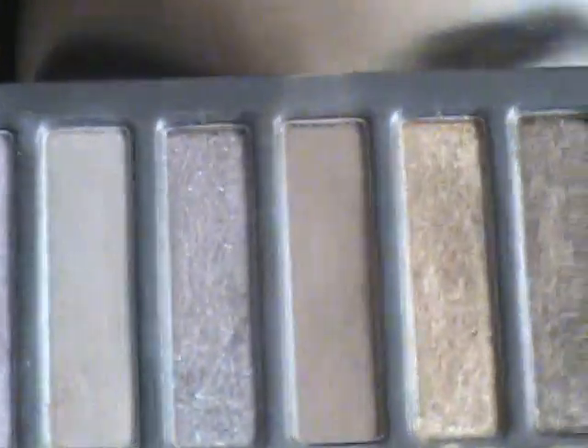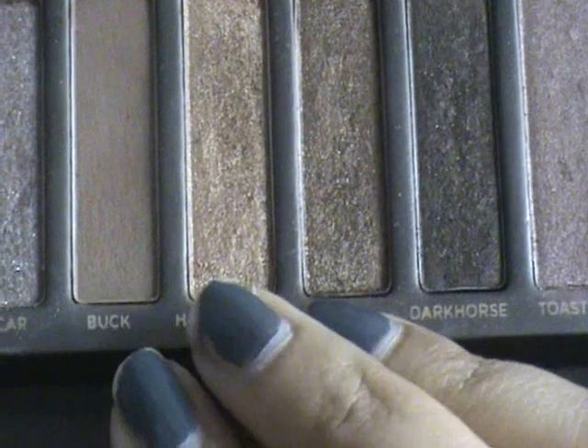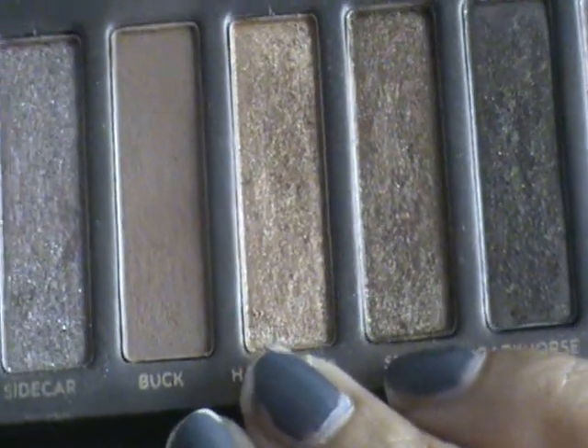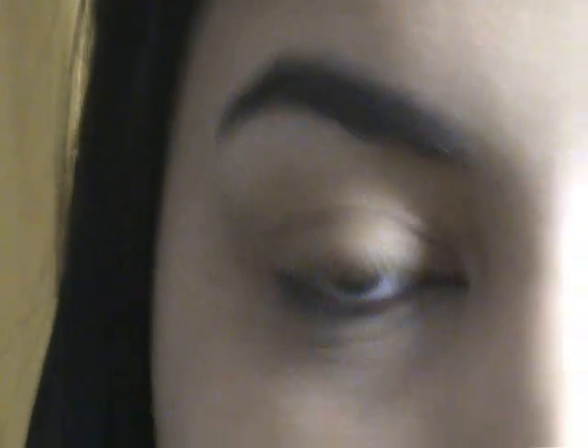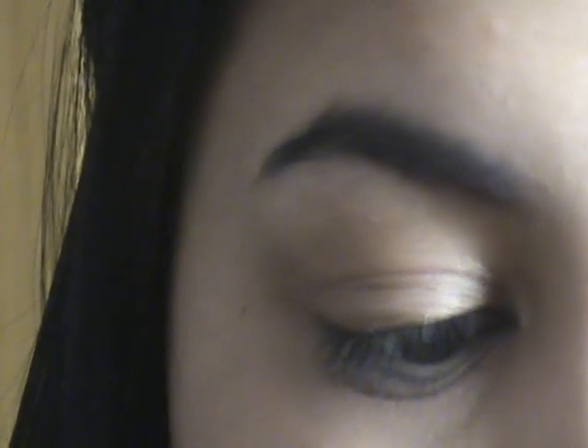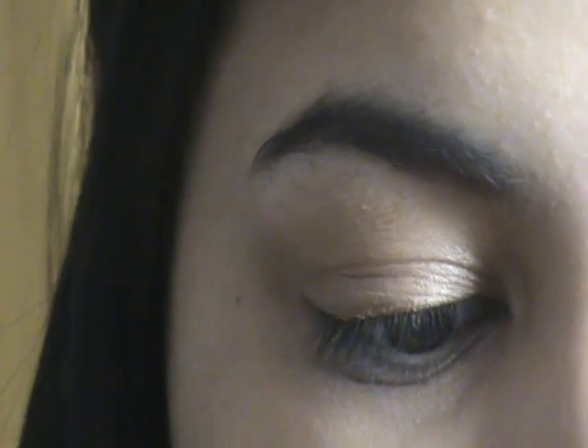Using the Naked palette, I'm going to take Half Baked and Smog and mix them both together. I'm going to use the MAC 239 brush — it looks dirty because I've used it for the other eye already. I'll dip into Half Baked and Smog going back and forth between the two, always ending in Smog, which is the colour you want to appear on your eye. Then pat that onto the eyelid.